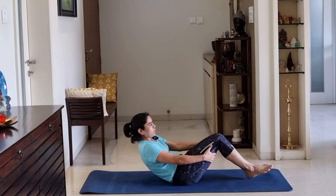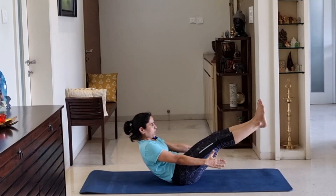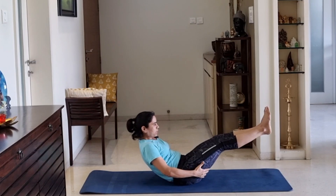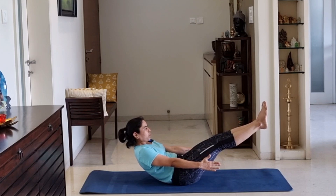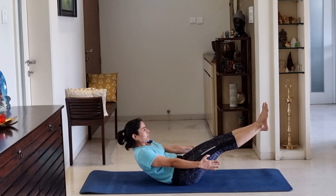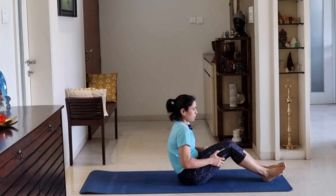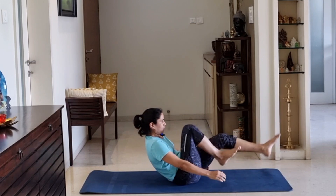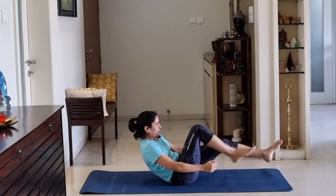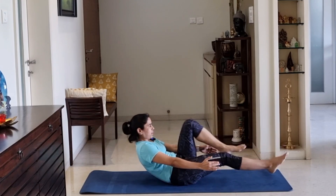We are going to do one exercise — board pose. Just sitting bone. Count 10, 9, 8, 7, 6, 5, 4, 3, 2, 1. Just rest. Now cycling: 3, 4, 5, 6, 7, 8, 9, 10. High up from same way. Cycling. 1, 2, 3, 4, 5, 6, 7, 8, 9, 10.